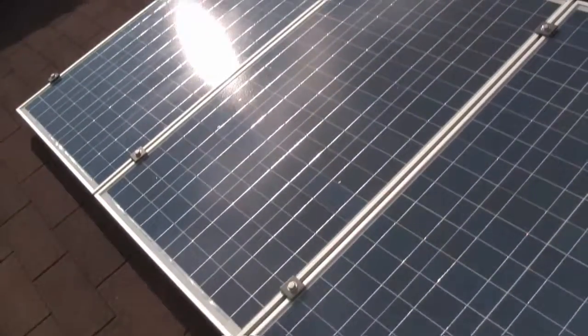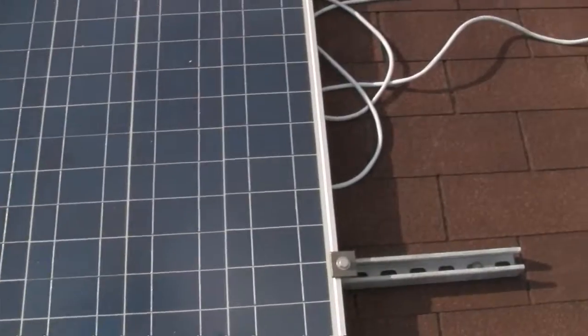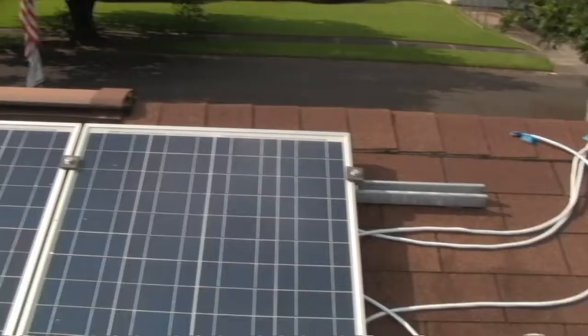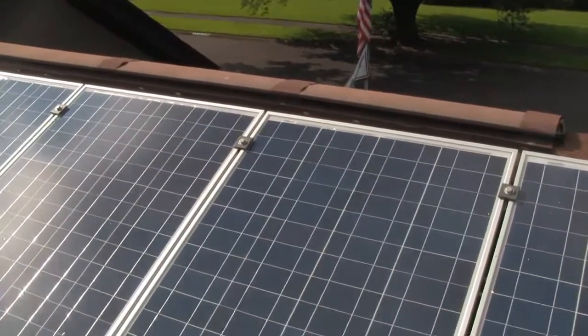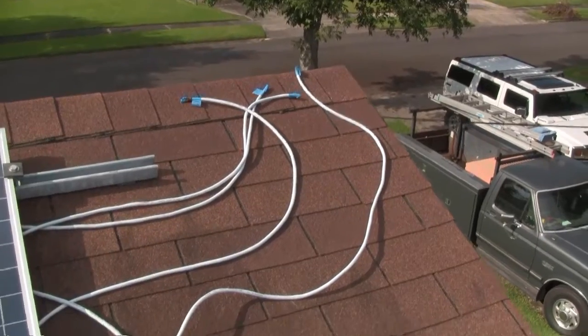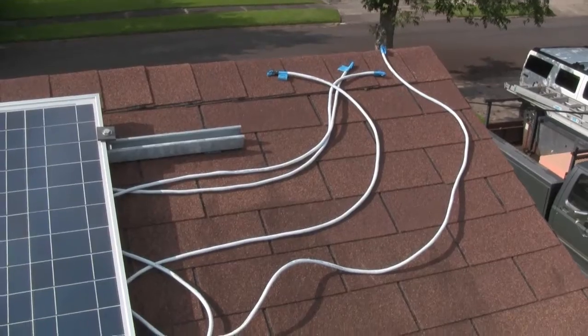All the hardware we've got is stainless and hot dip galvanized, and that's going to work out great. It's going to be no maintenance whatsoever on it. These are all my cables that are going to my junction box.